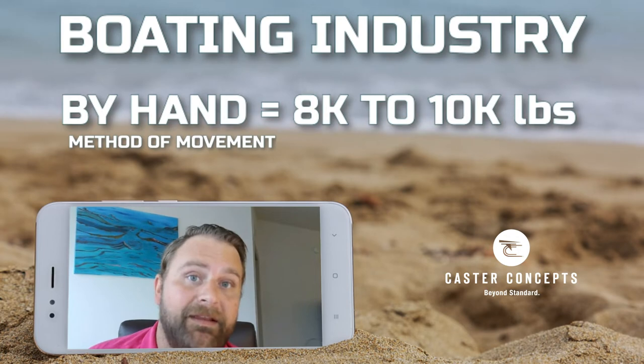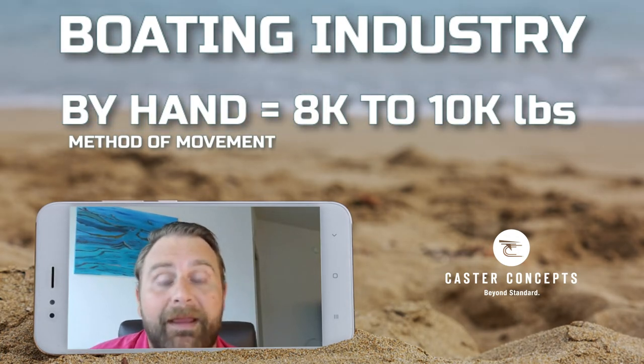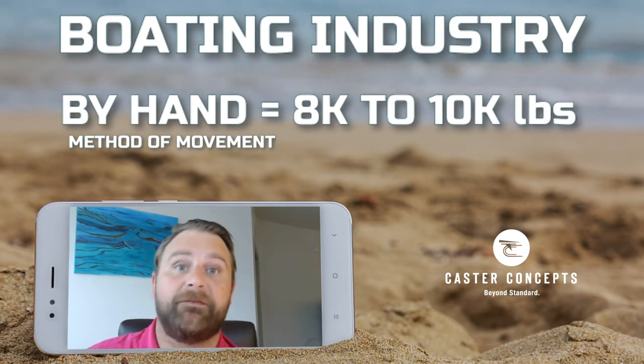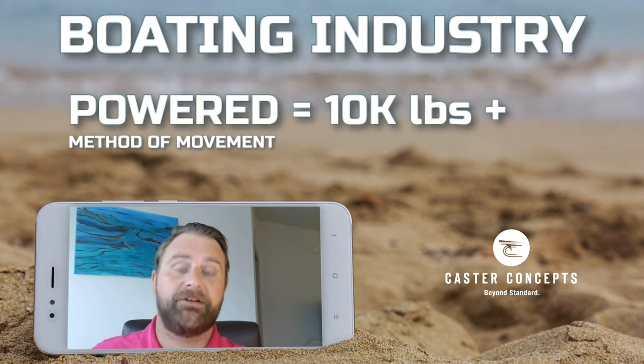Up to about eight to ten thousand pounds, you can move it by hand and you shouldn't have too much problem with the right caster. Eight to ten thousand pounds is a lot, but we can do a lot. Consult a professional.